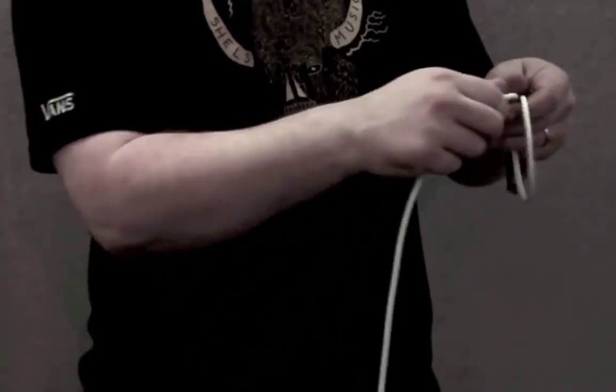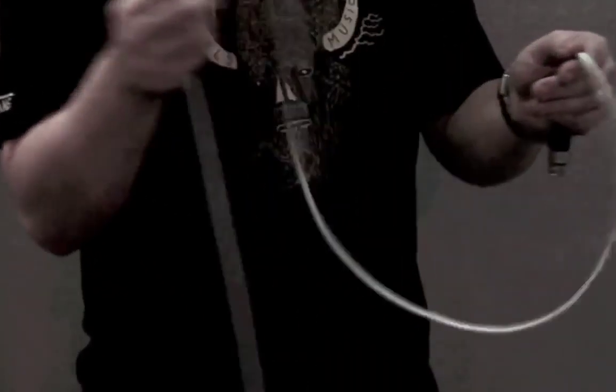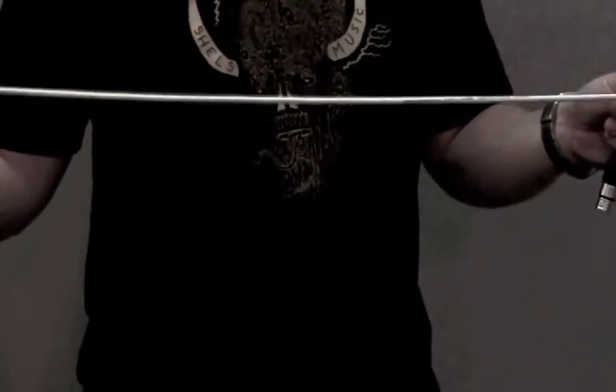If instead you alternate the direction of each twist, they cancel each other out when the cable is pulled taut. There are several techniques you can use to wrap a cable — I'll show you two of them.